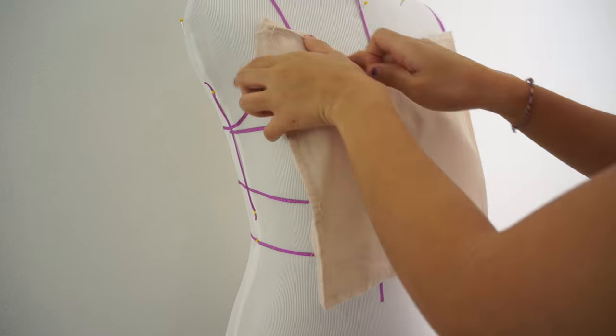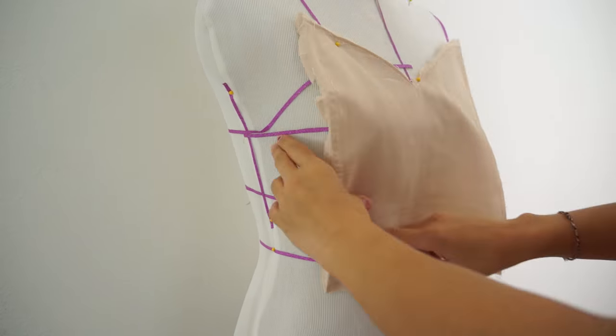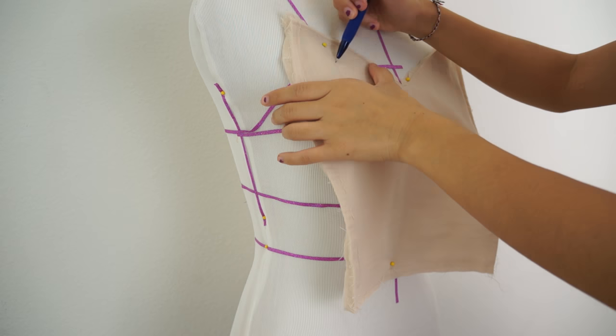First, I'm fitting the lining bodice on my mannequin and then I can use it as a pattern piece to resize the top bodice layer as well.